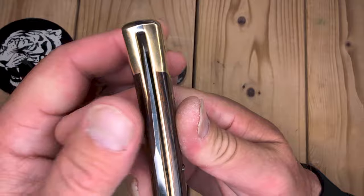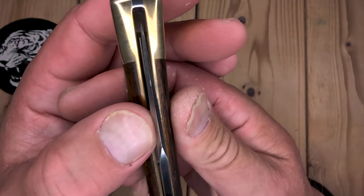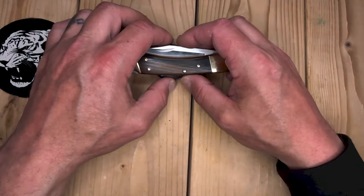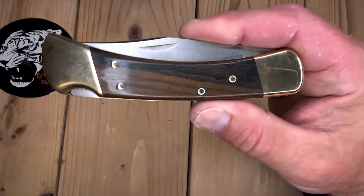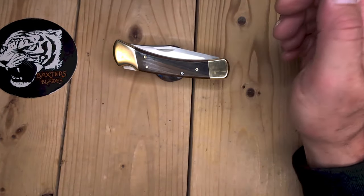I did notice that this one the blade was perfectly centered, and the other one it was kind of off a little bit — it wasn't rubbing, but it was off. So I had my choice. I said, how much? And I think $72... $66. That's a buck more than a normal Buck 110.